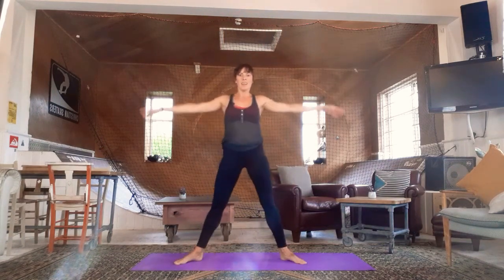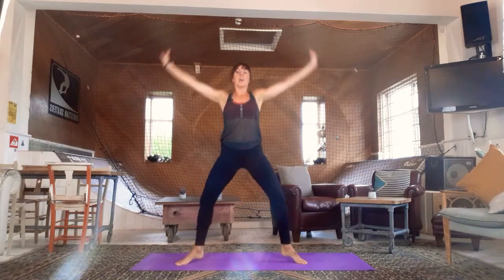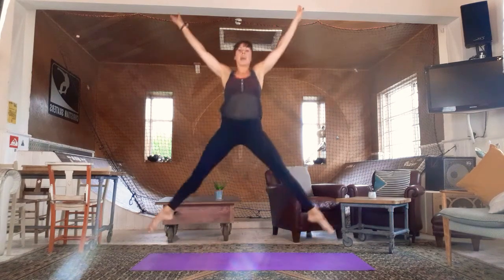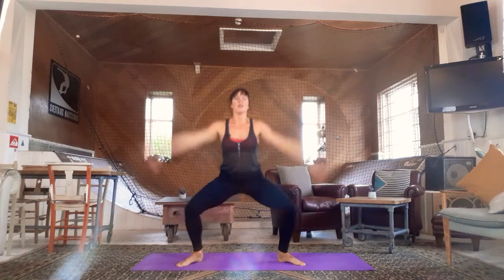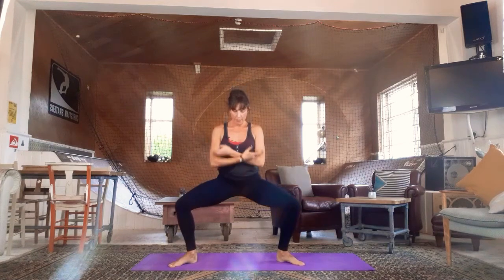Plié and a star jump. We're going to plié down to second, then star jump. If you're not star jumping, you can rise instead. Plié down and jump, hold, and jump, hold. Check knees over middle toes. Four, three, two, one. Release — really nice work.